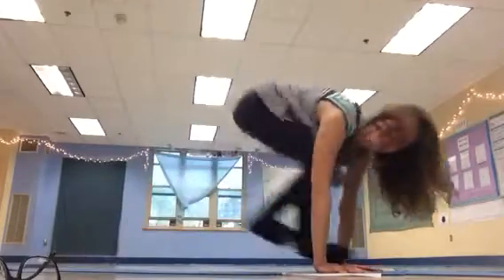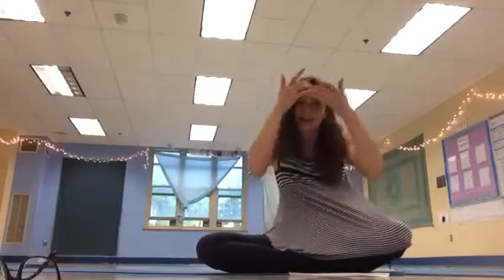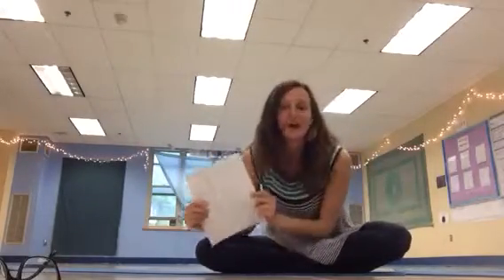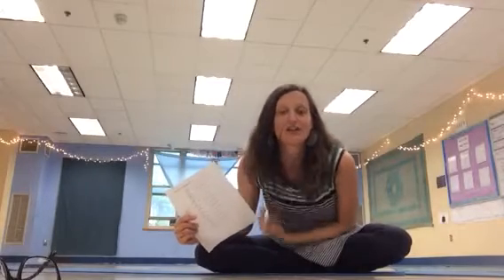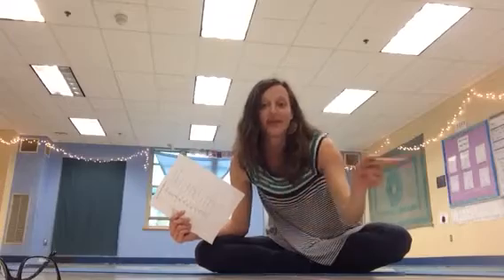Come forward and sit. Namaste. Fix your hair, take your worksheet, go find a partner, and teach your partner this sequence. After you teach your partner this sequence, I want you to let them teach it to you. Happy reading, happy yoga-ing. Namaste. Peace, thank you.